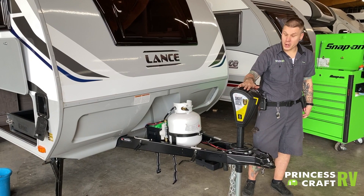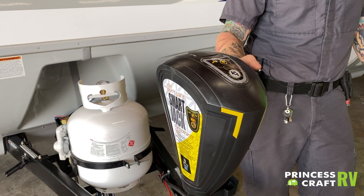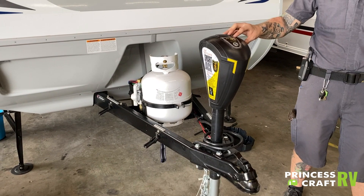Hi, my name is Drew and I'm going to be walking you through the 1475, starting right up front here. We do have your smart jack. This has a few features that differentiate it from a traditional electric power jack, such as recalling hitchhike memory and an auto retract feature. Setting both of those features up is outlined here on the sticker on the side of the jack, so when you get it to the place that you're going to be storing the unit, just follow those instructions.